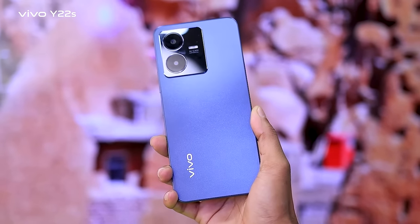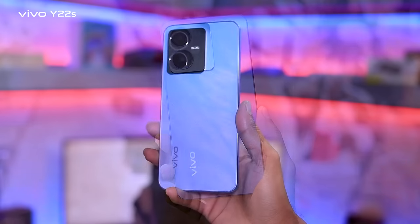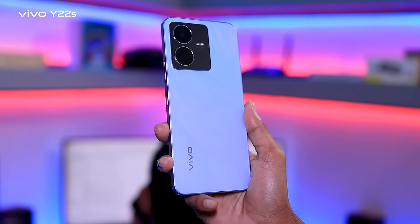The display has a matte finish with anti-fingerprint coating on the front. This helps protect it from holding fingerprints, dust, and scratches.